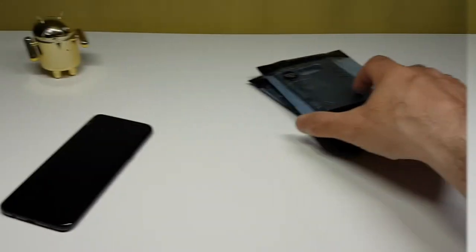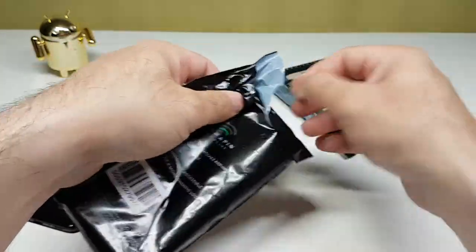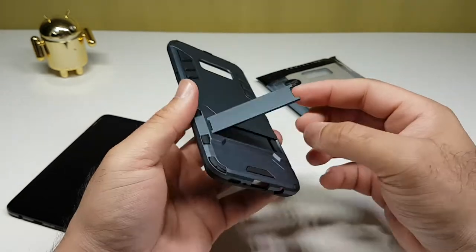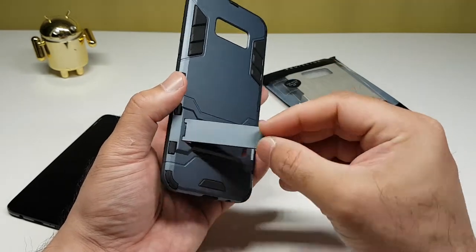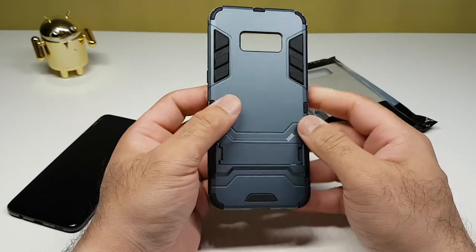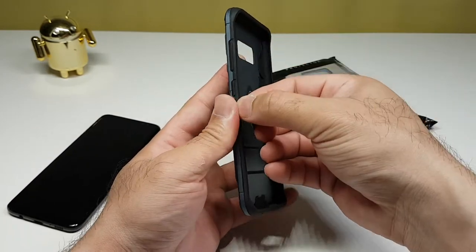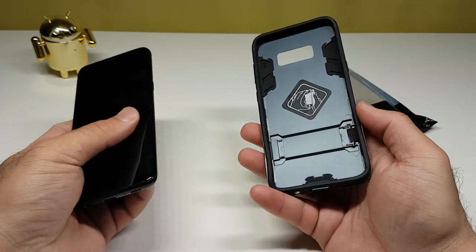Let's have a look at the next one — this seems to be the armor case by Terrapin. Something different, something I haven't seen before. We've got a kickstand as well — that looks quite nice. I haven't had a kickstand case for a long time. The case has a very futuristic look, as if it's from some high-tech film. It's basically made from hard polycarbonate and soft silicone mixed materials — a dual-layer case with silicone inside and hard polycarbonate on the outside.